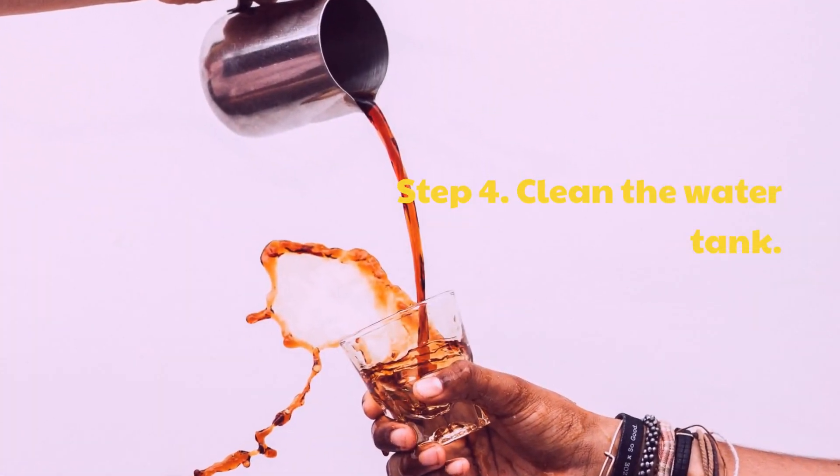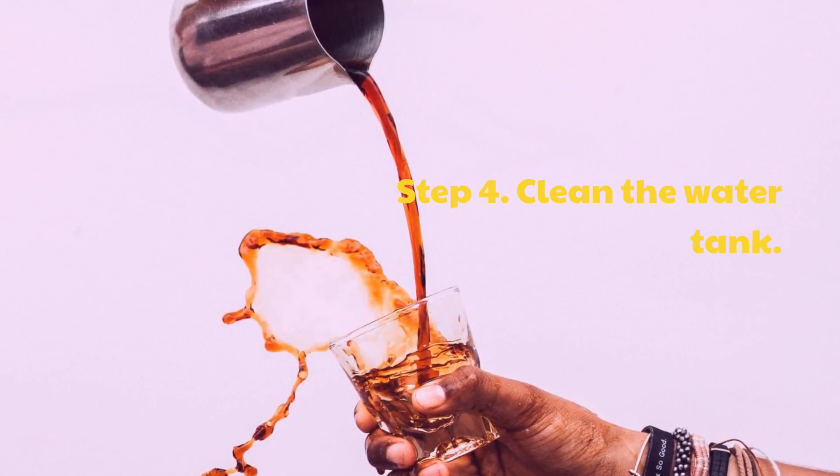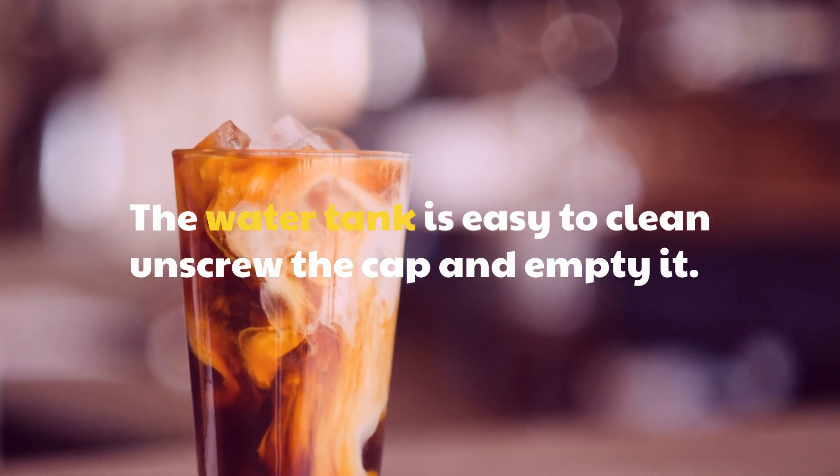Step 4: Clean the water tank. The water tank is easy to clean — unscrew the cap and empty it.